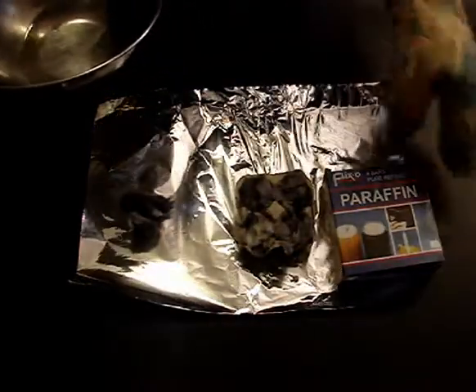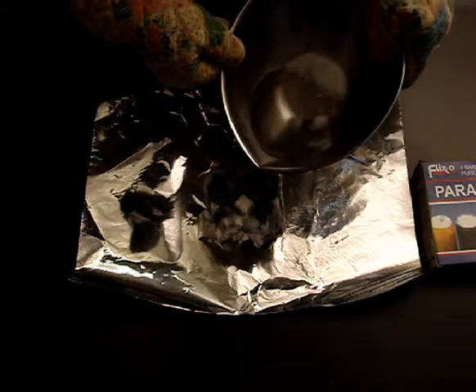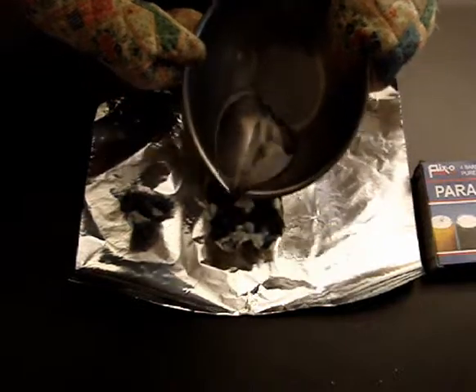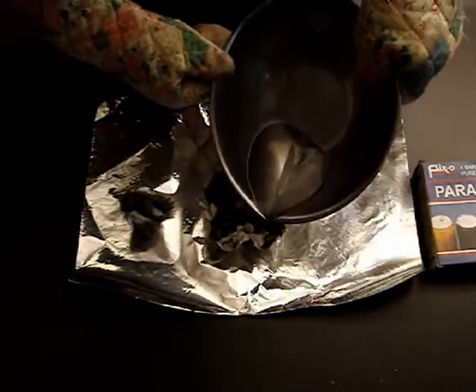I've melted paraffin wax, and I've got it on tin foil so I don't make a mess of my counter. All we're going to do is just make sure it soaks down through — I might have to do a bit more here. Try to get it to soak down as best as possible.